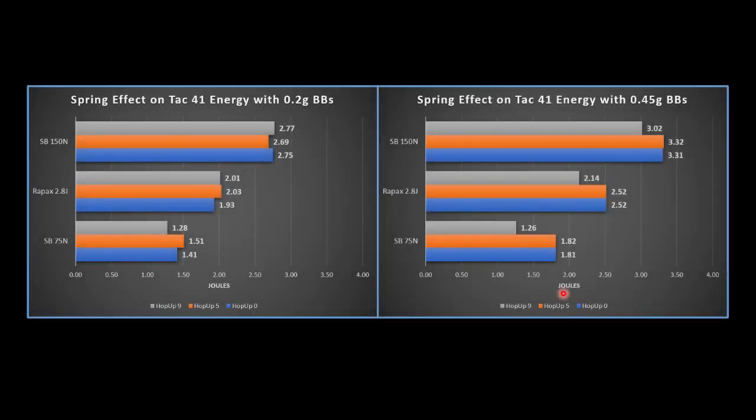Now, converting those feet per seconds to energy for those interested in the energy output: the 150 newton spring is hovering right about that 2.8 joule mark, which is what we expect, because 550 feet per second with 0.2 gram BBs is 2.8 joules. If you've heard that the TAC-41 has joule creep, this graph is showing that. Moving over to the right with the 0.45 gram BB, we are well over 2.8 joules — almost a half joule over for two of the hop-up settings. We see that pattern replicated on the Ray-Pax spring and to a lesser extent on the 75 newton stock spring.